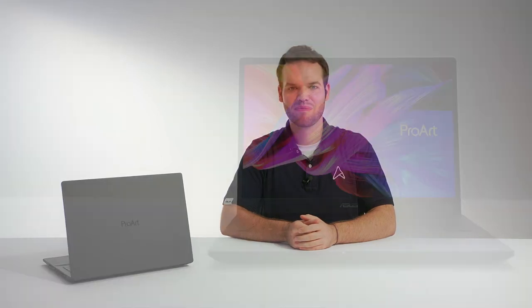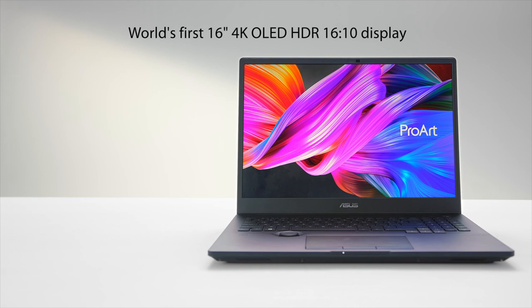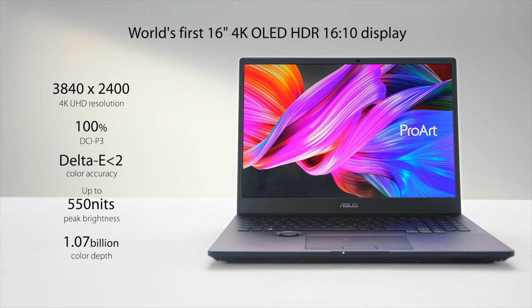As you'd expect from a laptop following in the footsteps of the ProArt Monitor series, the display in the StudioBook is the best in class. It features the world's first 16-inch 16:10 4K OLED HDR display. Its 550-nit peak brightness, ultra-high contrast and deep blacks come VESA DisplayHDR 500 True Black certified, combined with a 100% DCI-P3 color gamut which provides truly photorealistic visuals.